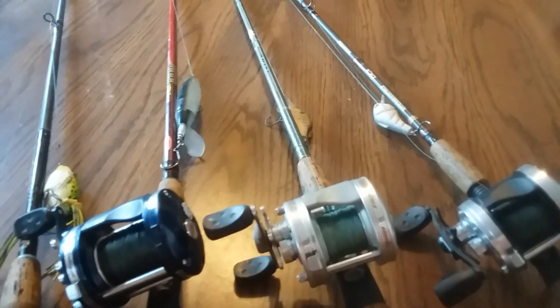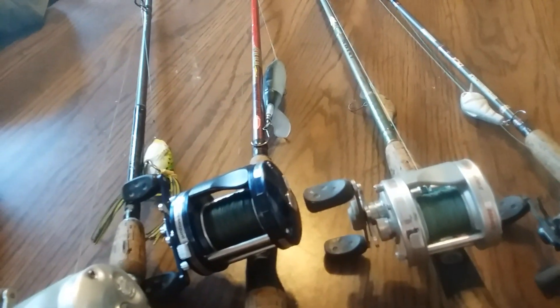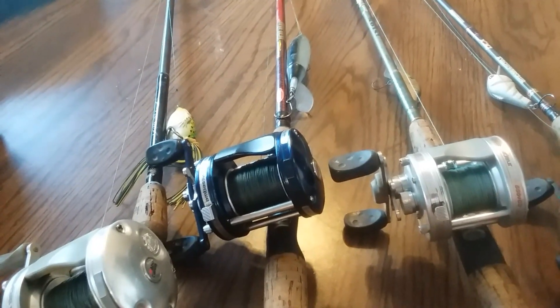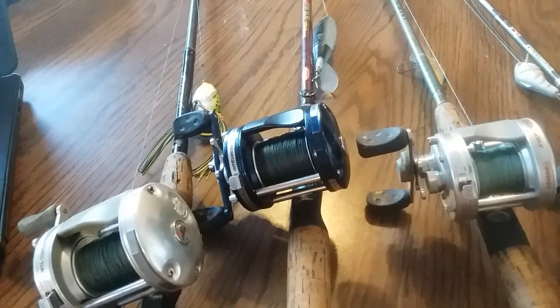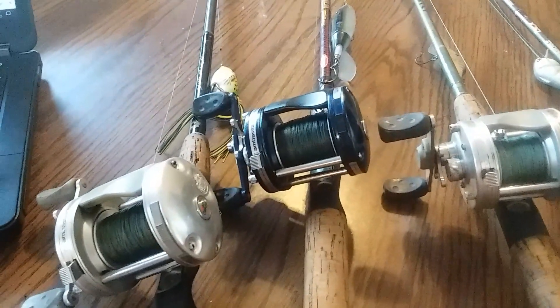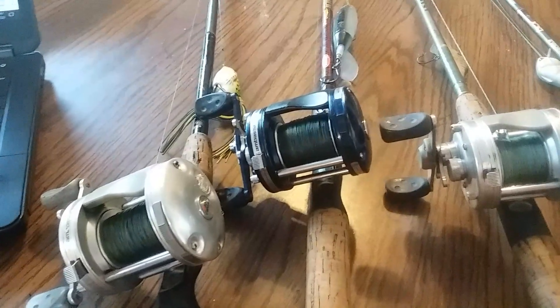As you can see, fishing everything from lighter, smaller crankbaits on here to larger baits — I've used four ounces in faster currents, bottom fishing with live and dead bait. They're just great multi-purpose reels.